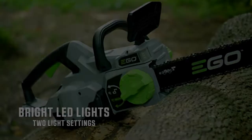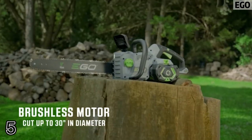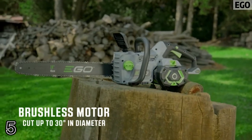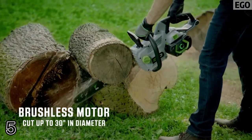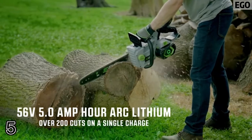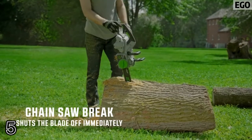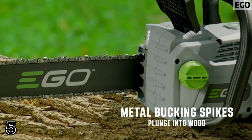Top five: Ego auto tensioning system tightens the chain with the twist of a dial. 18-inch Oregon bar and chain, 11,000 RPM for efficient clean cuts. Brushless motor extends the life of the tool. Bright LED lights illuminate your work area.